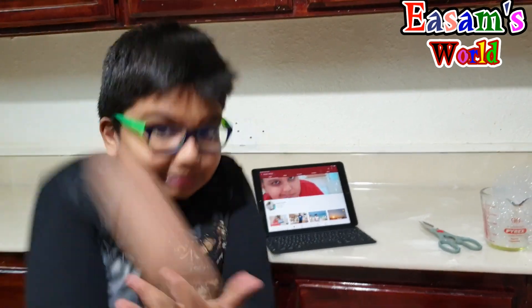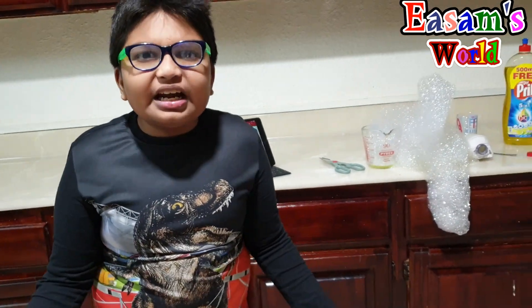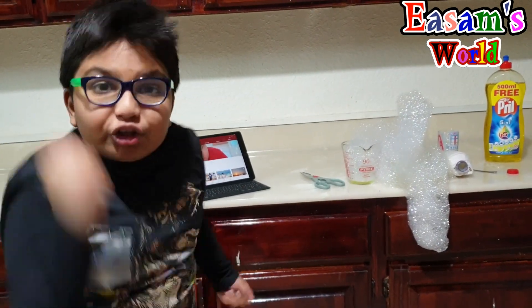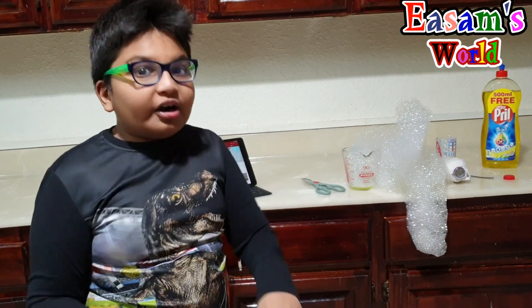My coronavirus is gone! So save that subscribe button, smash it, come on and explode it, and hit that like button and bell button or you will miss all of our videos. You must hit them or coronavirus is found. Bye bye!